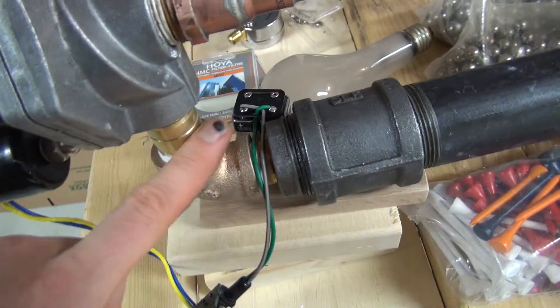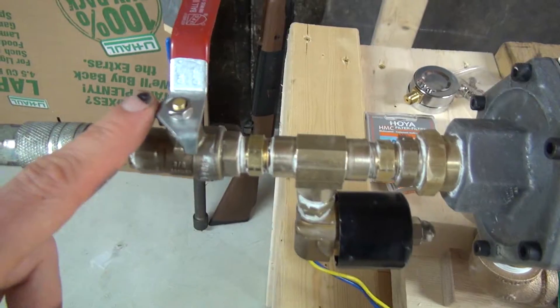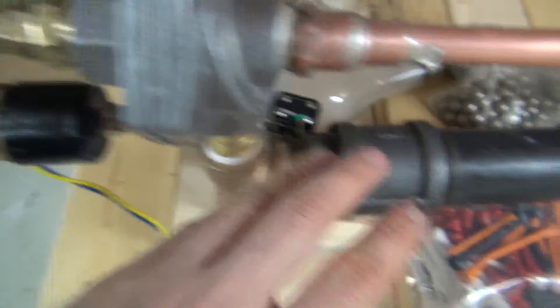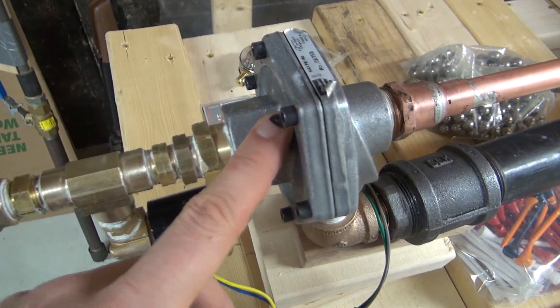Once this tank has been pressurized I then close off this valve, so now this area here is at pressure and this area is at pressure. The way these quick-release valves work is when this valve drops to a lower pressure,